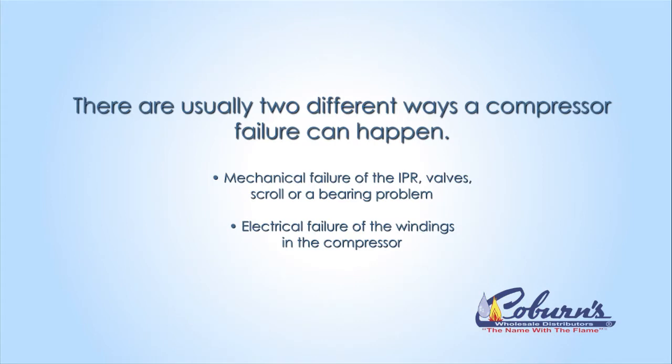There are usually two different ways a compressor can fail. A mechanical failure, which would be a scroll failure, the bearings, or any type of seizing up problems. The other problem might be an electrical failure, that might be an open winding, a shorted winding, or maybe even a grounded winding.